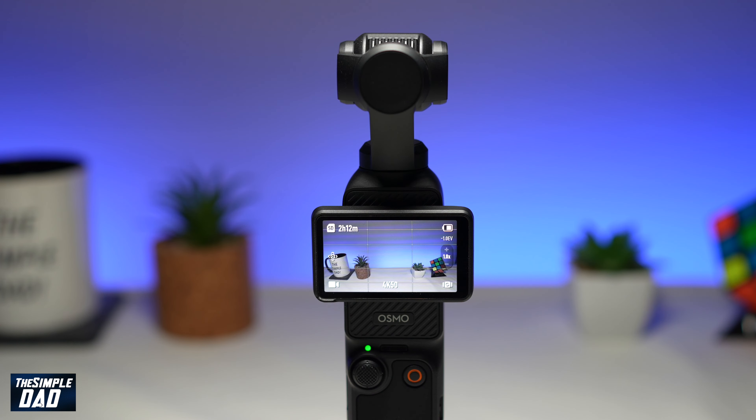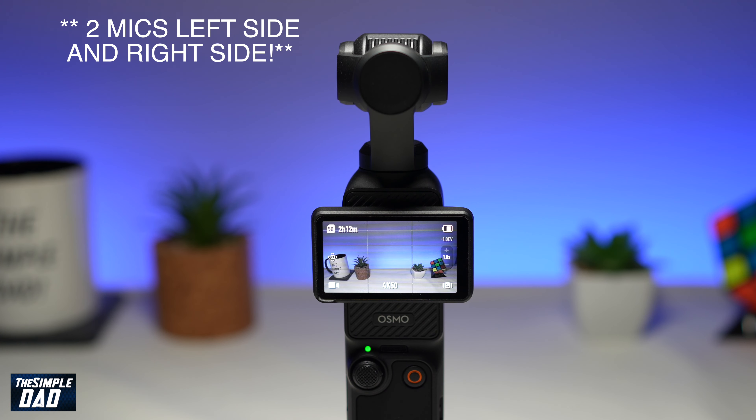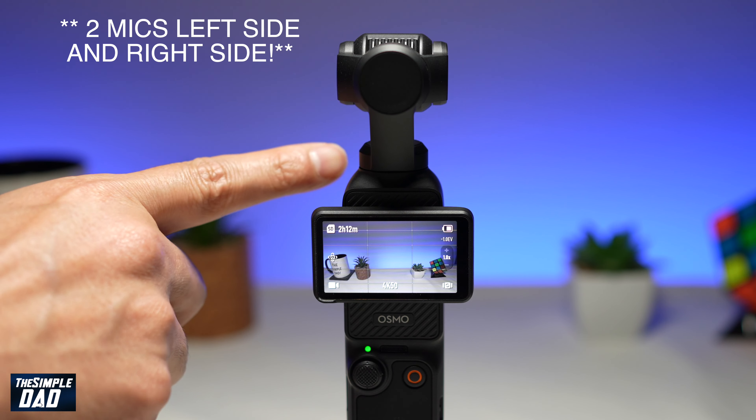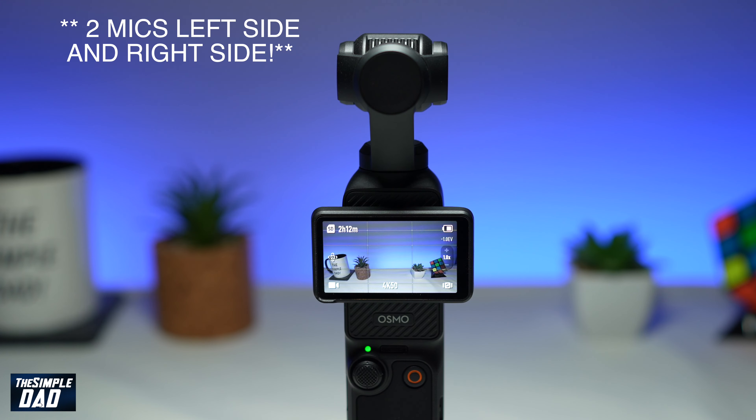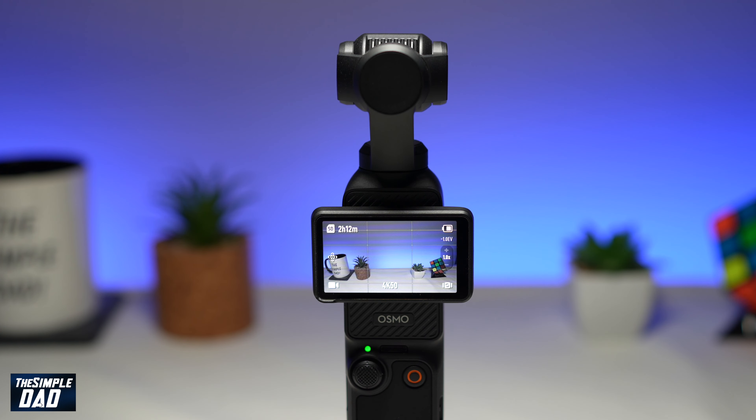Welcome to another Simple Dad DJI Pocket 3 tutorial. In this video I'll show you how to record audio from your front and your back mic using your DJI Pocket 3 gimbal. Now if you don't know, on your DJI Pocket 3 you have a mic in the front and there's one mic on the side. So if you've been reviewing your clip and you've only noticed that the front audio is only working, let me show you how to enable both of these mics.